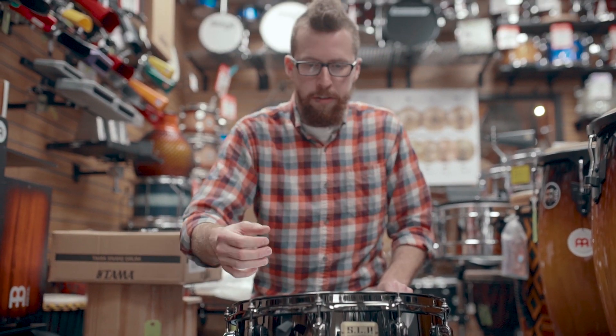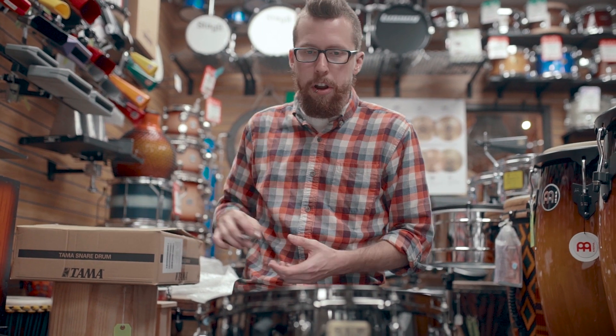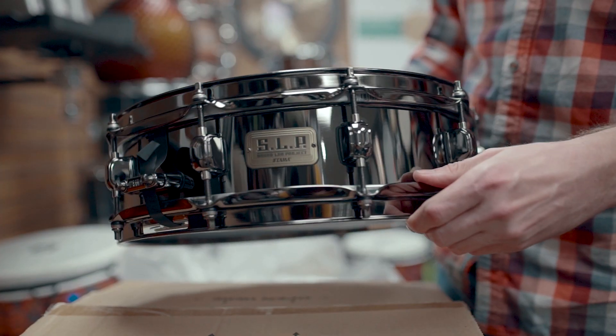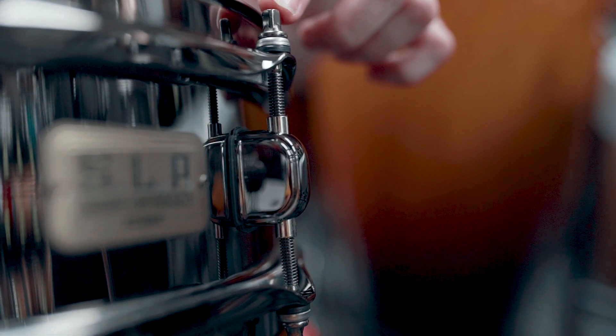Everybody and their mother basically makes a black nickel plated brass snare, but most of them are gonna have real normal looking chrome hardware. This is one of the only ones that I know of, at least, that has matching black nickel lugs, tension rods, and hoops.